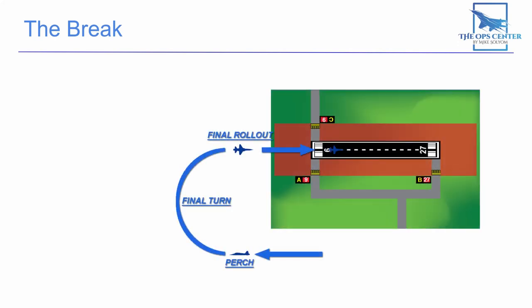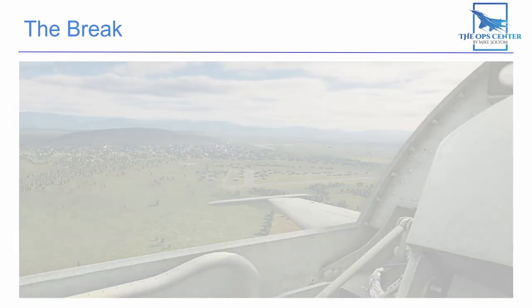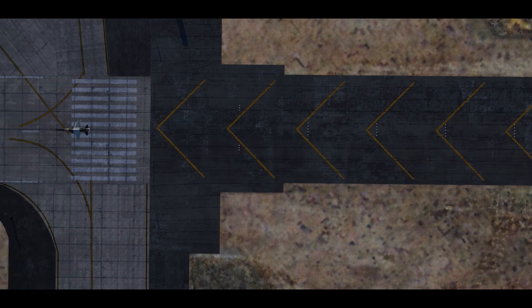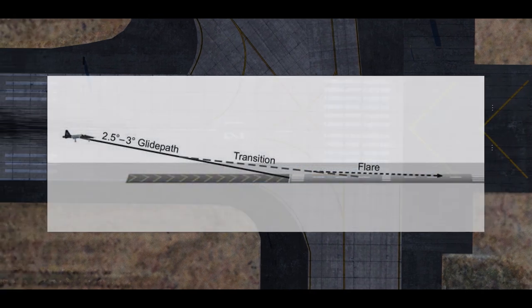Earlier in the video, we talked about starting your final turn at a point known as the perch. If you've flown your downwind leg correctly, you'll arrive at the perch when reaching a 45-degree angle from the runway threshold. Here's what that looks like in the F5. If you're one mile from the runway centerline and at the correct altitude, you can draw a line from the wing's forward edge to your aim point. Once you have the runway threshold lined up at your aim point, you're at the perch. If the runway has overrun chevrons, you can also use those as a reference, since they're typically canted at a 45-degree angle. Starting your turn at the perch, your goal is to end up one mile out from the threshold and 300 feet above the runway, setting you up for a general 2.5 to 3-degree glide to touchdown.